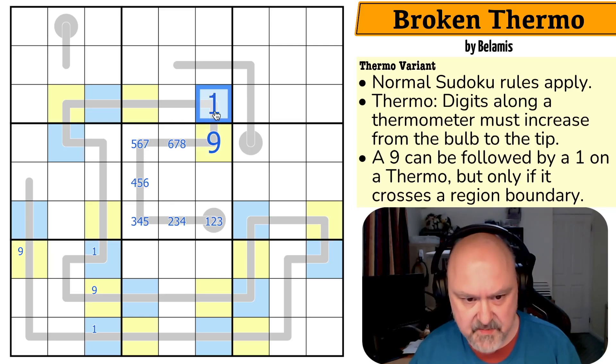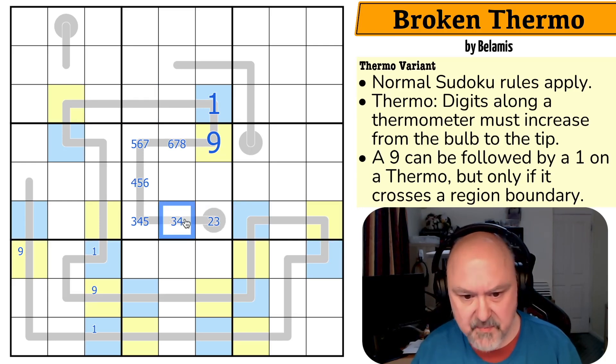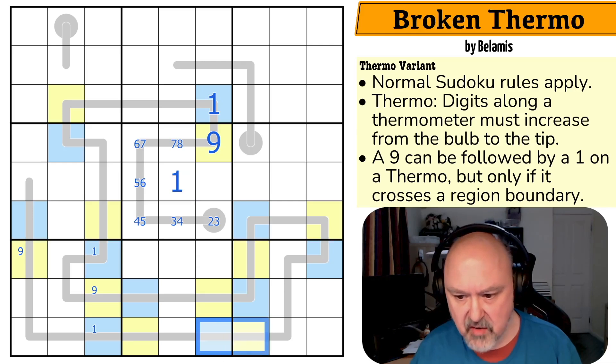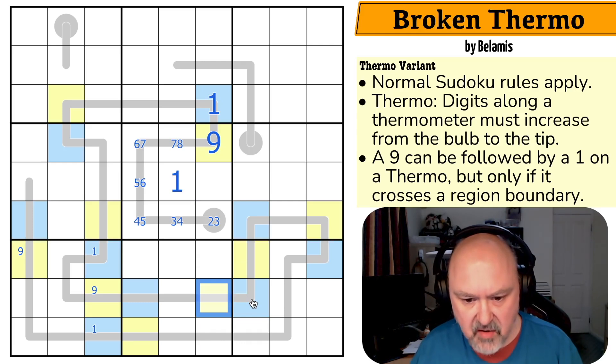Which means this has to be a 1. Which means this can't be 9, 1 — so those drop off being coloured. This can't be a 1 anymore, so this can't be 2, 3, 4, 5, or 6. 1 is here. This can't be a 1, so this can't be a 9. And this can't be a 9, so this can't be a 1. This colouring, I think, helped.